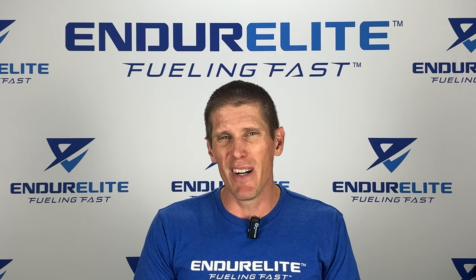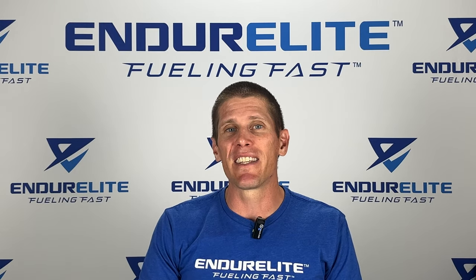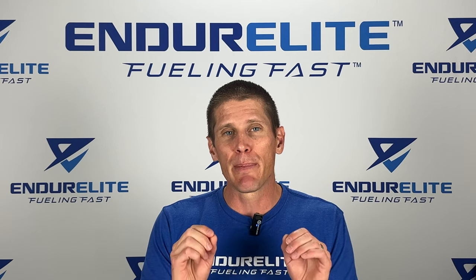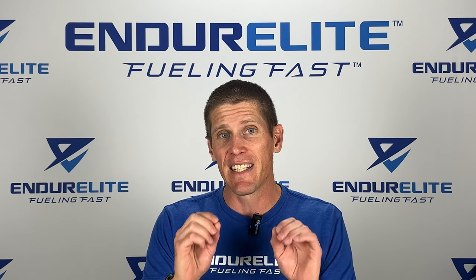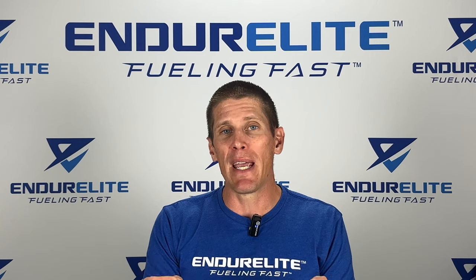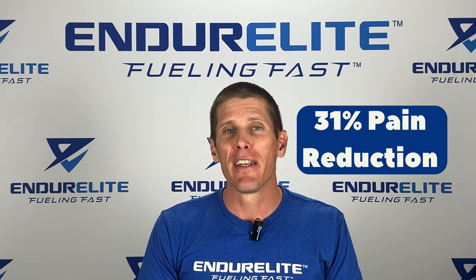You may be asking, Matt, where's the proof on SISIS? Well, you want the proof? I'll give you the proof. A 2013 study by a guy named Bloomer found that athletes who experienced pain with excessive amounts of exercise and who supplemented with SISIS for eight weeks were able to reduce joint pain by a whopping 31% compared to baseline.